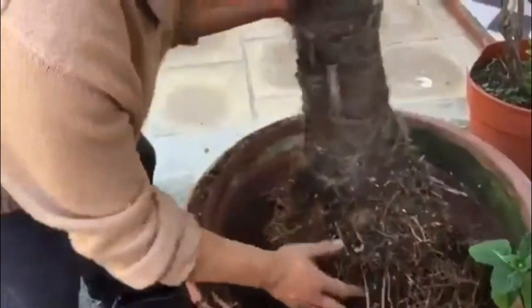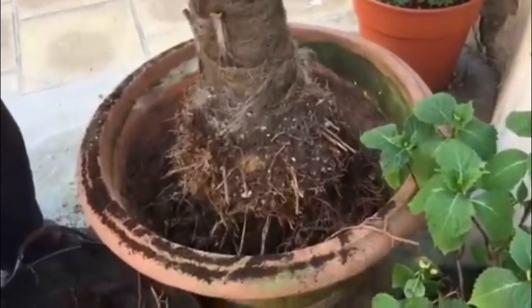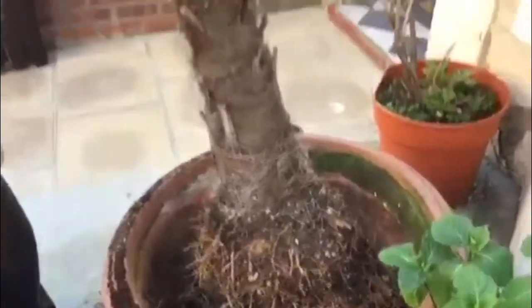Let's put it back — let's start with this. It's been growing in this pot for the last 25 years.